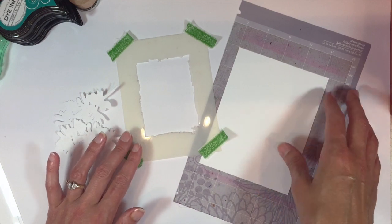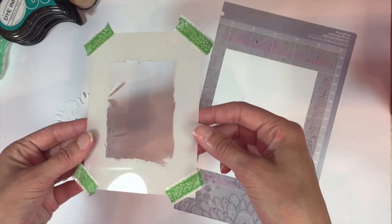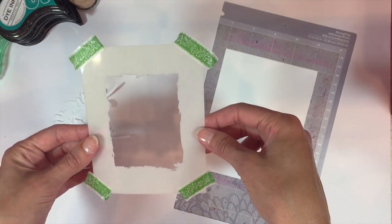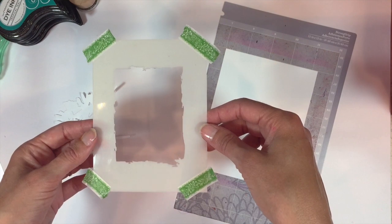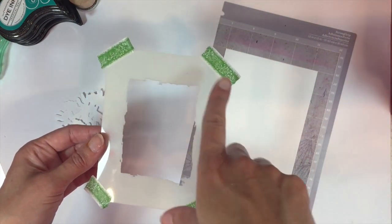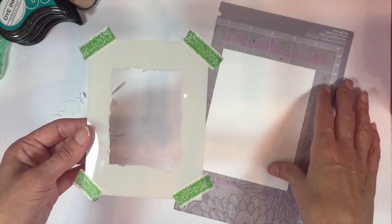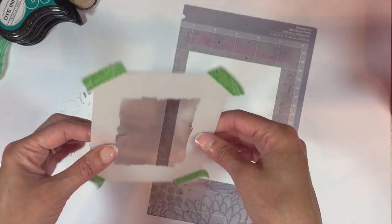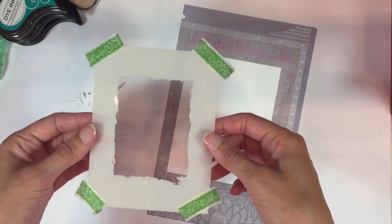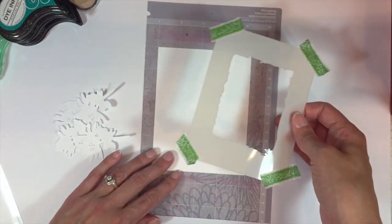For today's project I'm going to be using the stencil from the Herb Garden Kit. This is kind of the brushstroke rectangular stencil. If you don't have something similar you can actually just make your own out of any kind of open, larger open die along with either a scrap of cardstock or acetate — anything that you can cut to make your own temporary stencil if you don't have one that'll work for this technique. But this one's from the Herb Garden Kit.